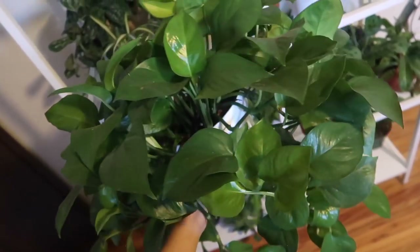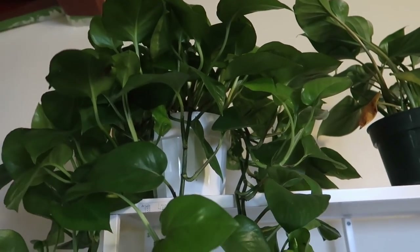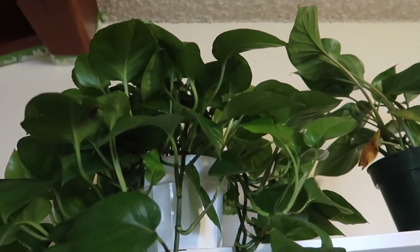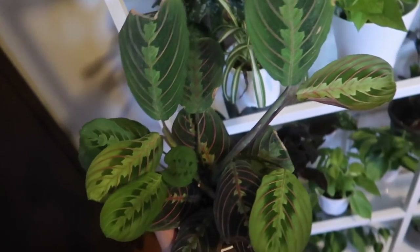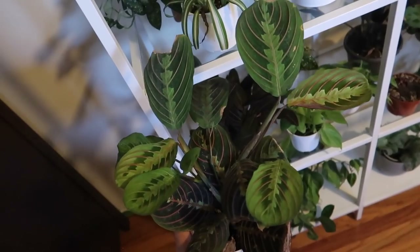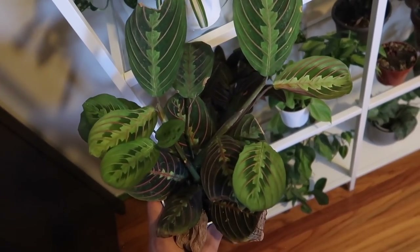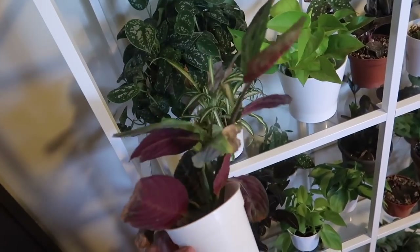This is my jade pothos — so pretty. I left this one outside for the summer, so it is so full, long, and pretty. It did amazingly outside, but the little hooks fell off for hanging it, so I decided to bring it in since it was just sitting on a table. This is my maranta — just a red one. I always told myself I would never buy calatheas or marantas because I heard they were so difficult to take care of, but honestly they just really like a lot of humidity and some pure water, so they're not that difficult.